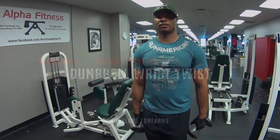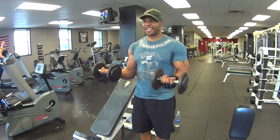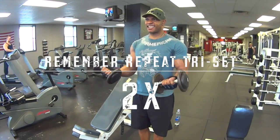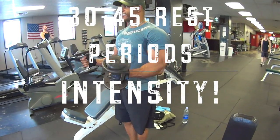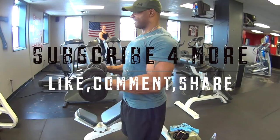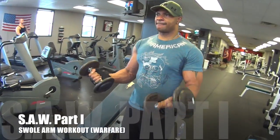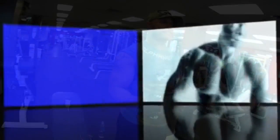That's it. Need to cool down. Thank you.